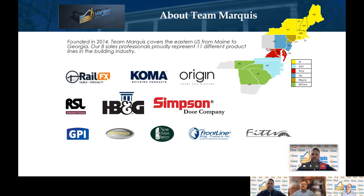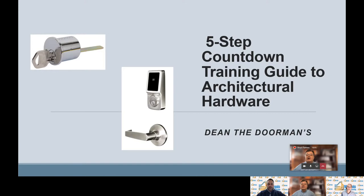I am Dean Hanke, Regional Sales Manager for Pamex, Inc. Pamex is a supplier of Division 8 door hardware and Division 10 bathroom accessories. If you'd like to see all of our offerings, please visit PamexInc.com. This presentation today is titled Five Step Countdown Training Guide to Architectural Hardware.